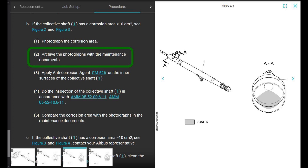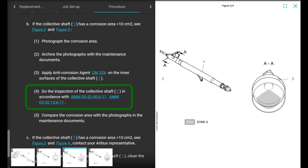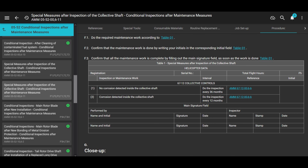Photograph the corrosion area, archive the photographs with the maintenance documents, and apply anti-corrosion agent CM526 on the inner surface of the collective shaft. CM526 is an anti-corrosion agent and it is Ardrox AV30. Get yourself some of that.